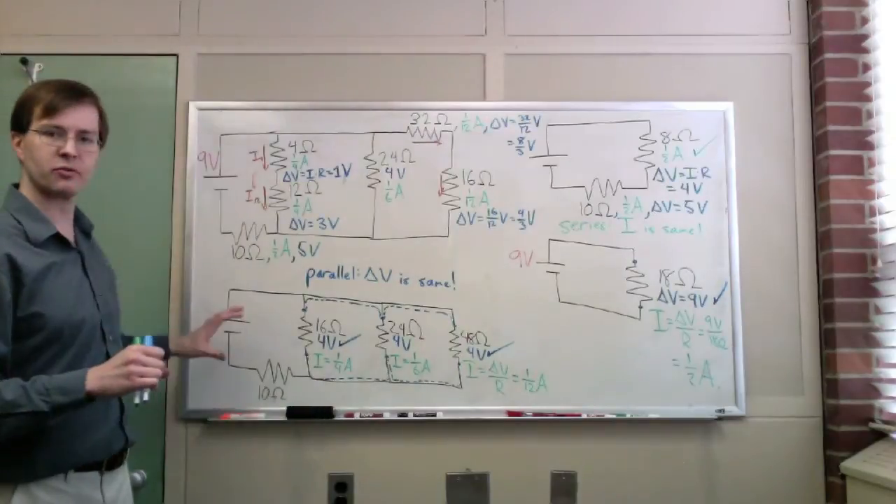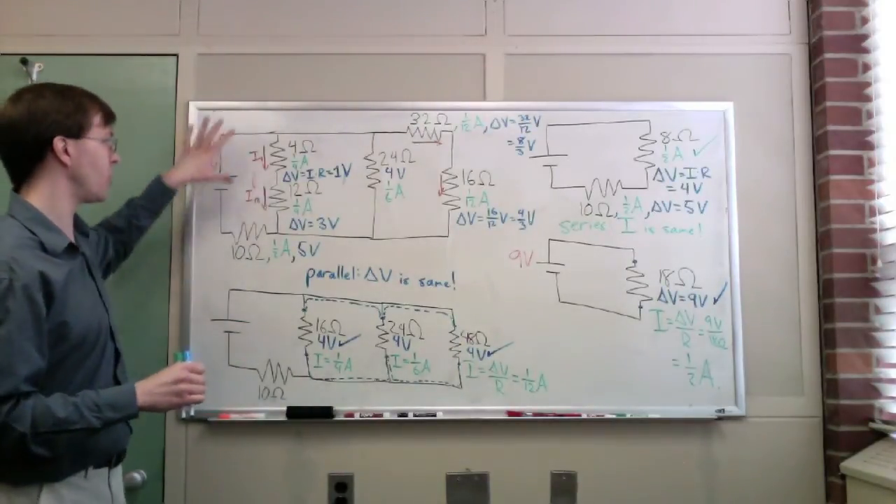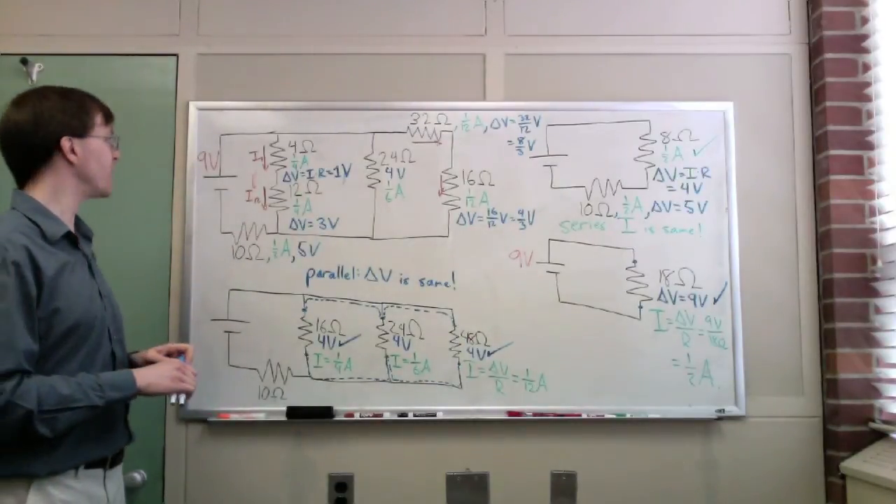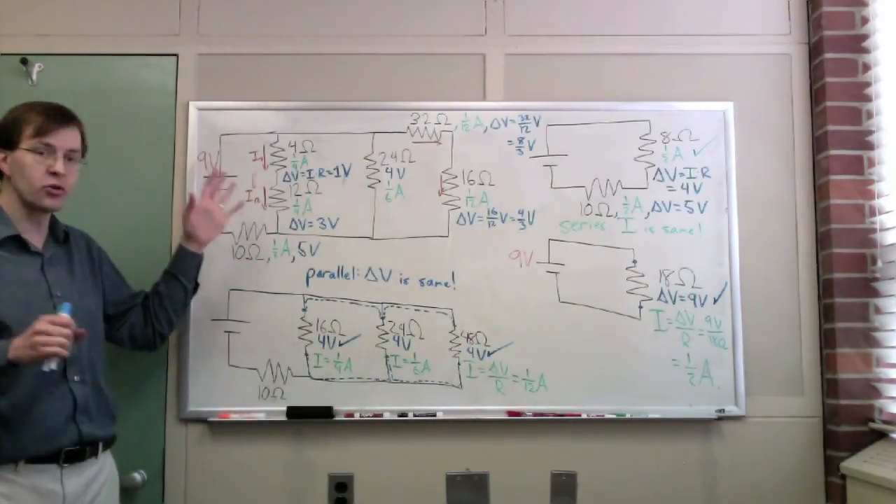Sometimes it's nice to present your results in a table rather than having them scattered all over the circuit diagram. Hopefully this is showing you how we go through and find the complete solution and complete behavior of this circuit.